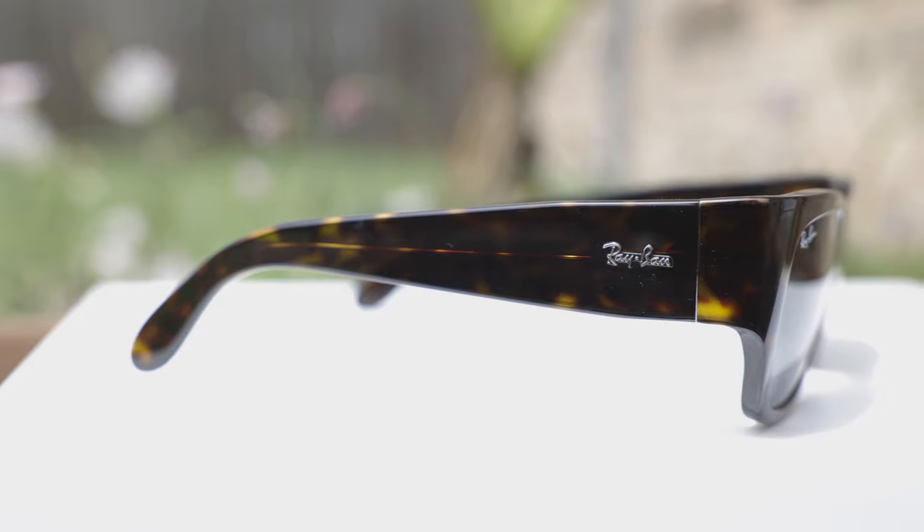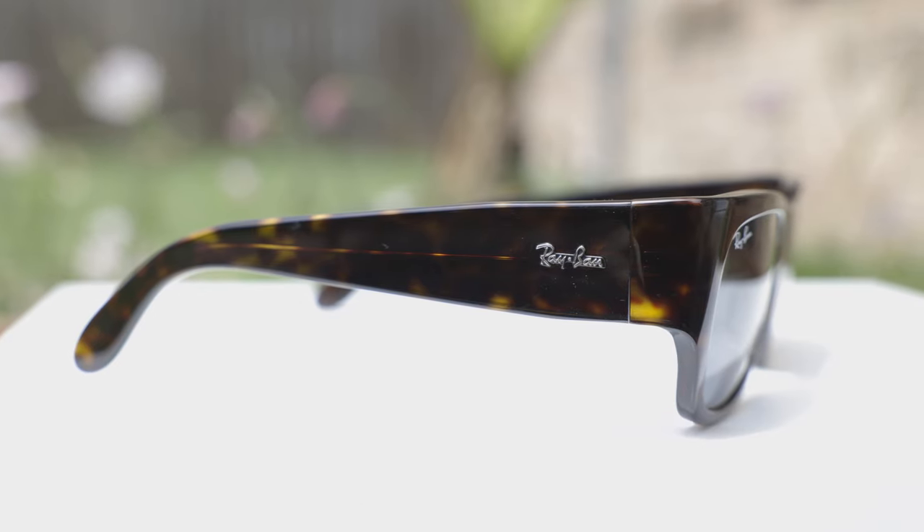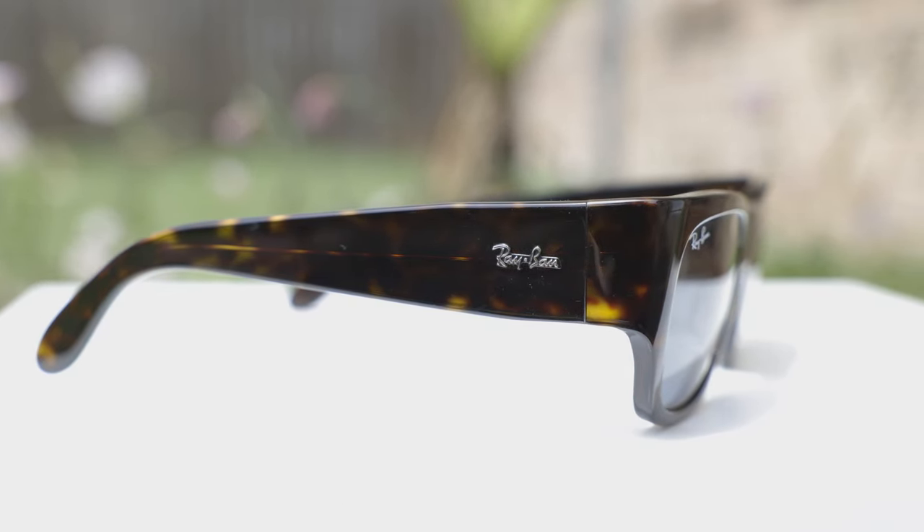Unfortunately, as far as coverage from the sun goes, because these sunglasses have square lenses, they're not going to offer the best coverage. There is a pretty big gap to sunlight up top and on the sides. However, the thick temples do help add coverage to the side of the face — without them, the gap would be much worse. So having these thick temples actually does add to the practicality of the frames.